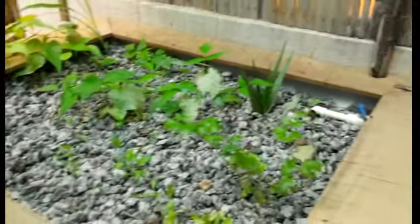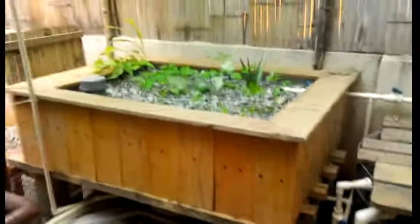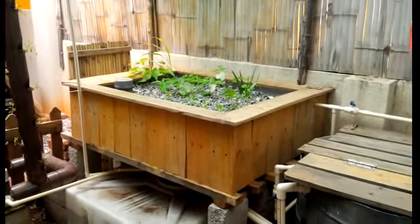Aloe vera seems to be doing well. So that's my new grow bed — see you folks!